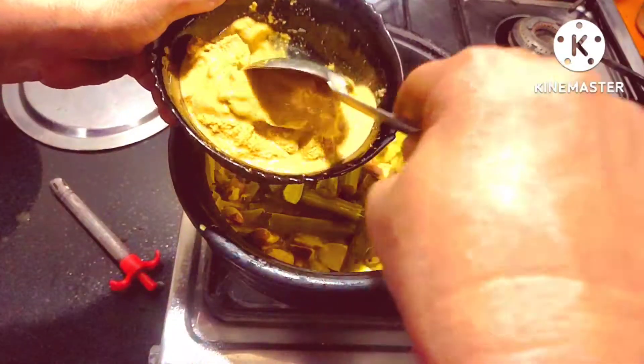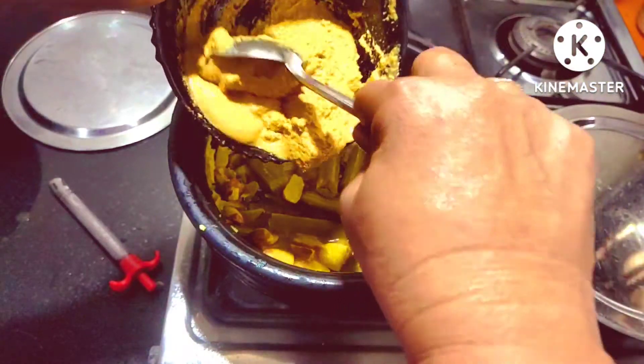Hi everyone, welcome back to the Rasputa and Krak. I am going to make a recipe for 4 vegetables.